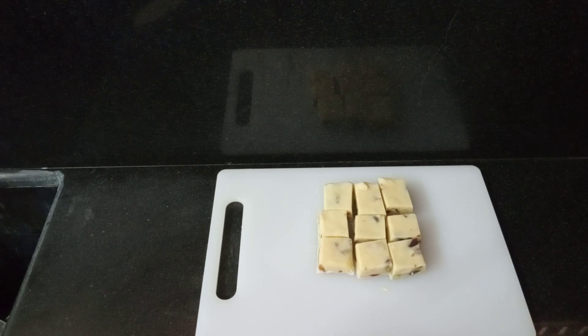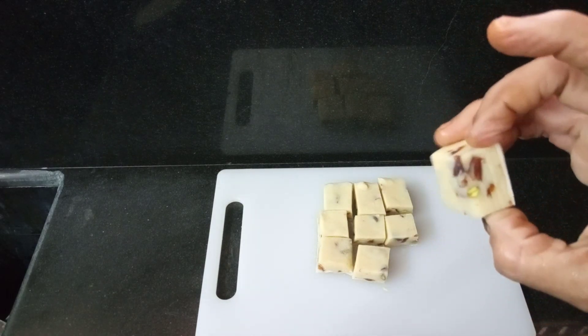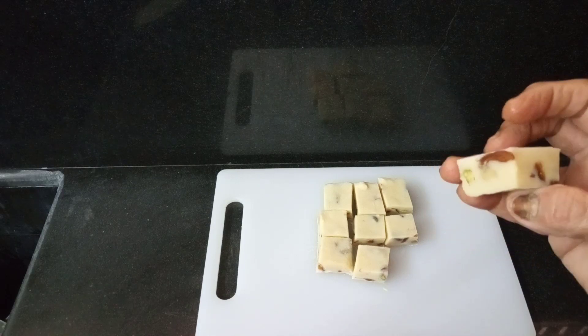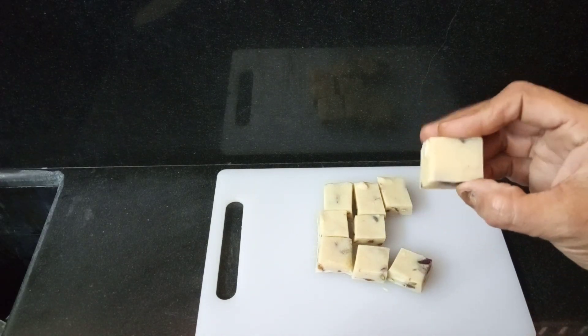We need to add white chocolate coating. You can put a lot of flavor on the food at this time. Let's make a very good taste. Please like and share the video.